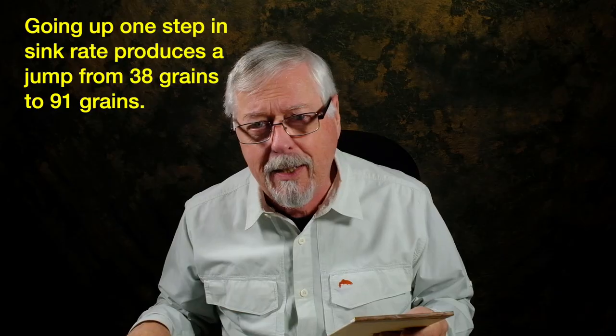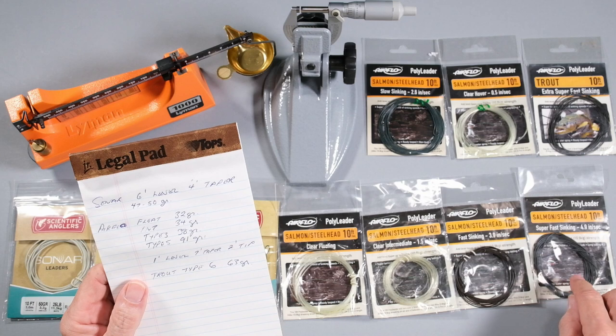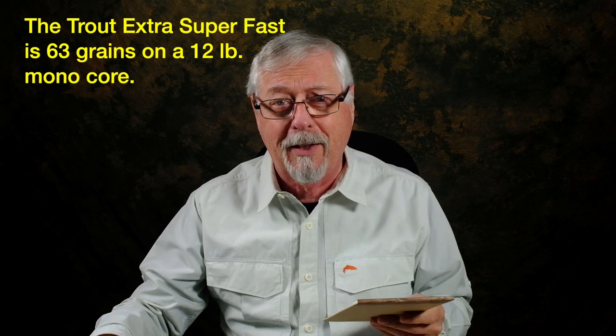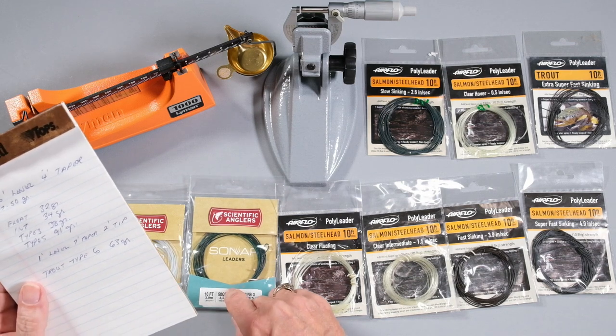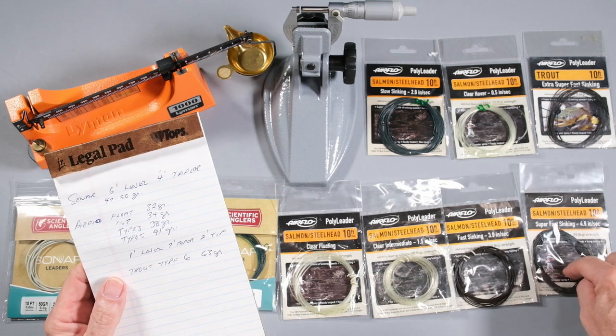The problem comes when we get into the super-fast sink and the extra-super-fast sinking polyleaders. I only have a trout version of the extra-super-fast sink. The progression was 32, 34, 38 — and then this is 91 grains! You're jumping from 38 to 91. So there's a huge casting difference. This is getting close to T10. The trout version is 63 grains — imagine putting that on the end of your 4 weight. That trout one with its 12-pound core is actually heavier than this sonar leader with its 25-pound core. The salmon/steelhead version has a 24-pound core. These super-fast and extra-super-fast polyleaders are super, super heavy.